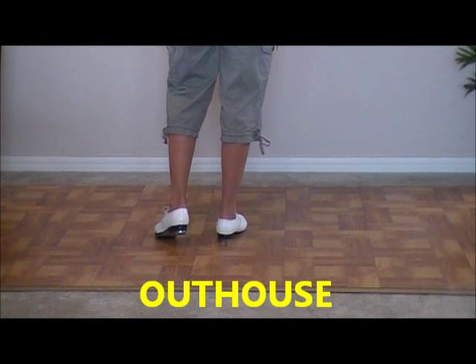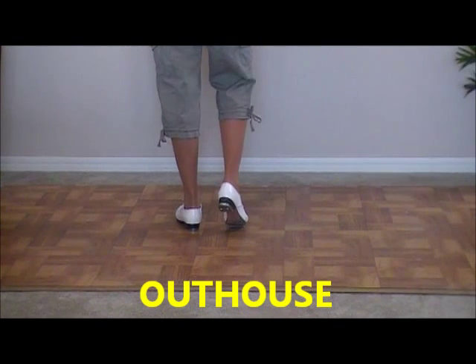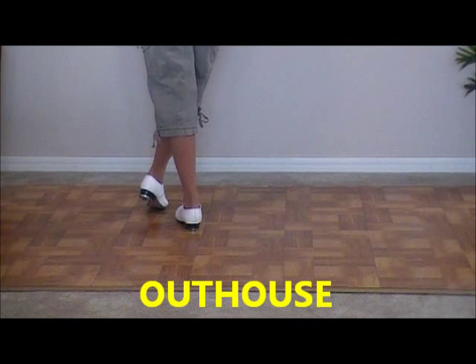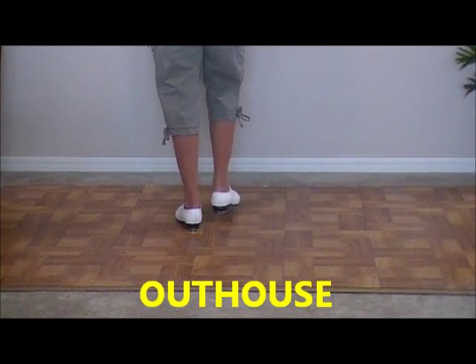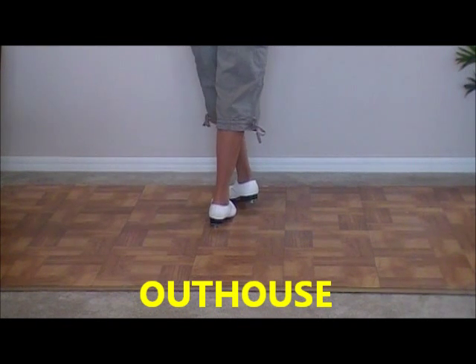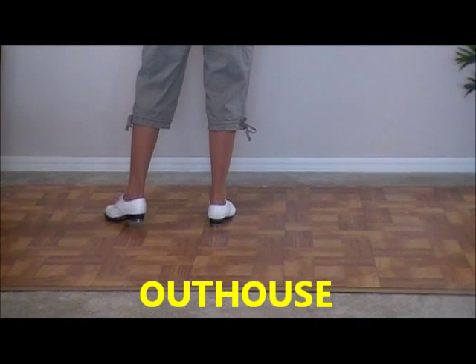This step is called an outhouse. We're going to double step with our left foot, then touch three times with our right toe. We're going to go out, cross, and then out. Then double step with our right foot, and touch our left toe out, cross, out. So that's out to this side, cross in front to this side.